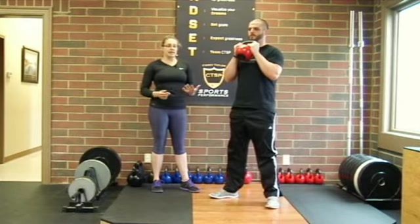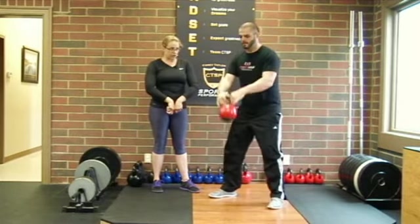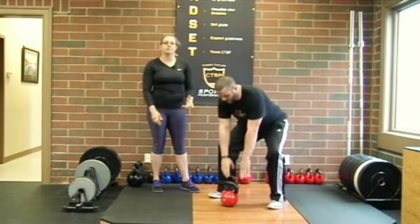Last rep — great. To drop it back down, we're just going to switch our handle grip, drop it to the floor, and stand back up.